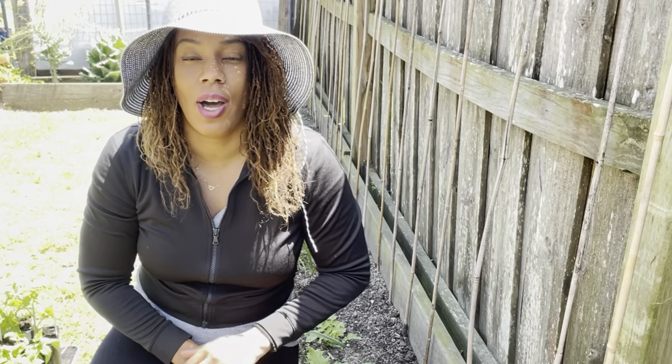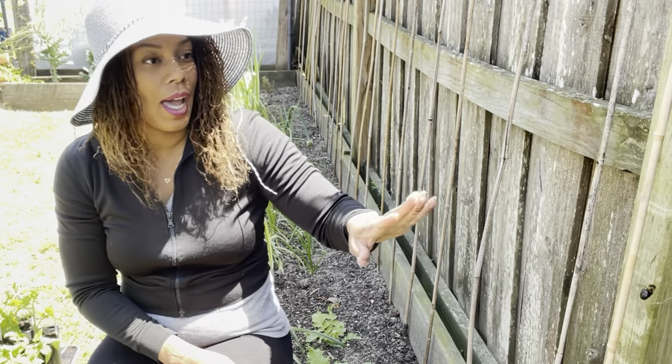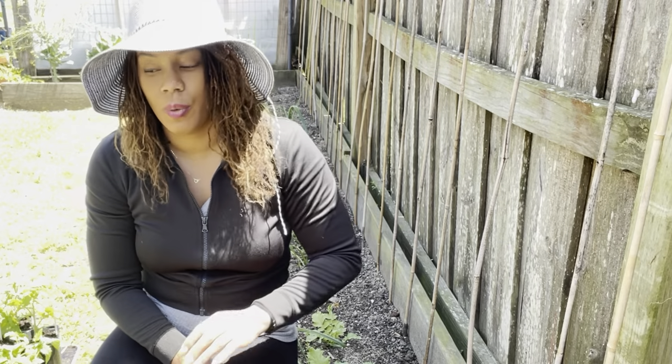I just recently did a video on how I go ahead and control my tomatoes. I do have bamboo stakes placed roughly a foot apart, and that's what we're going to be doing today.